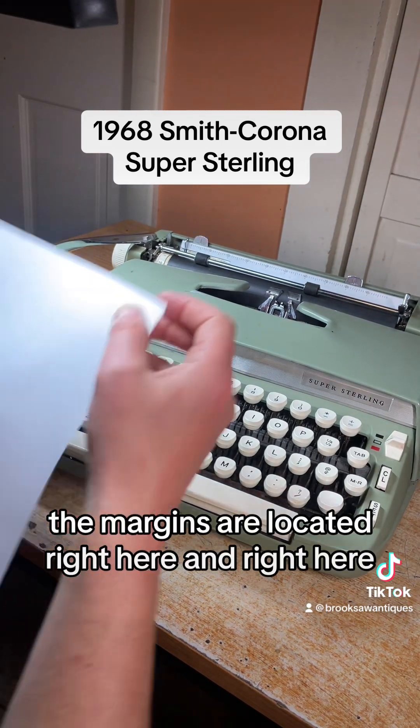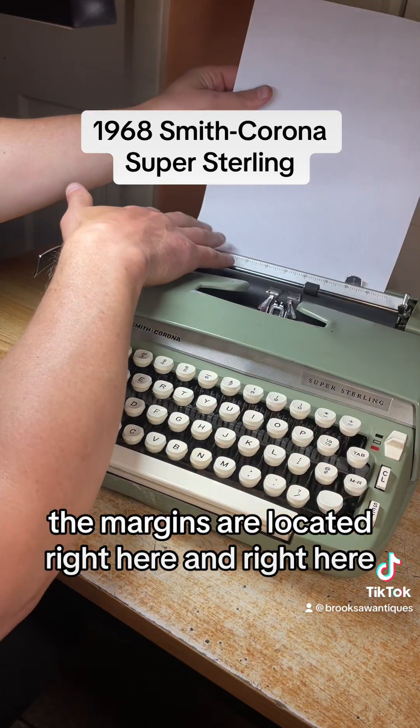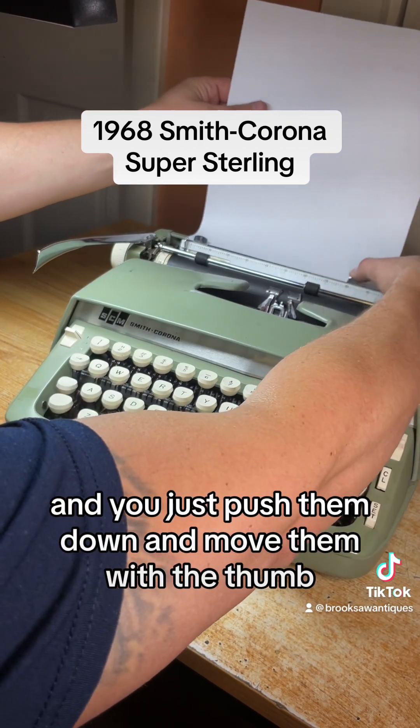The margins are located right here and right here, and you just push them down and move them with the thumb.